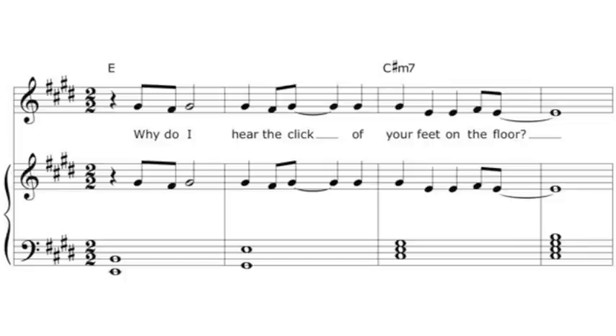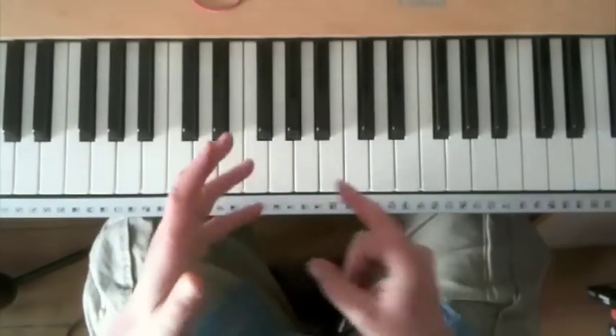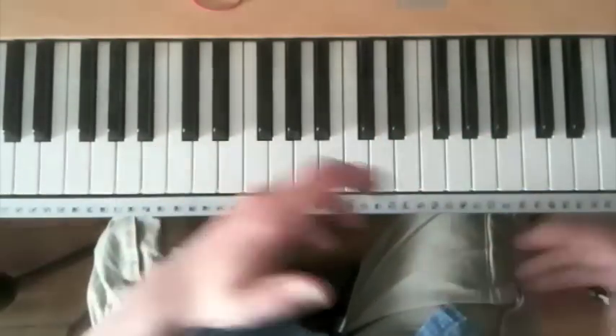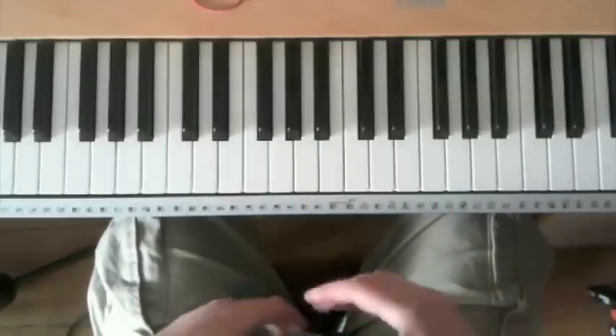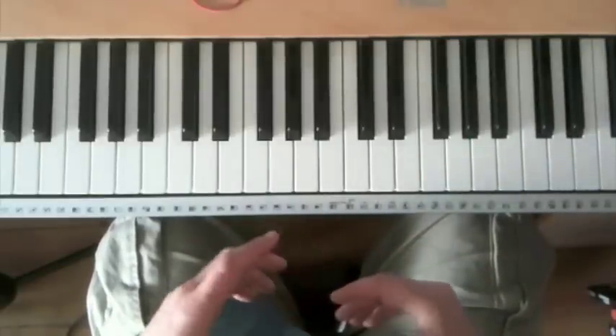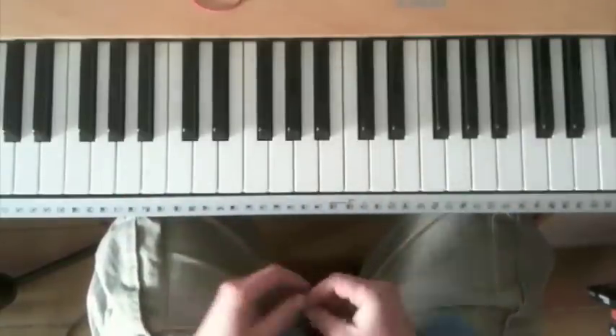"Why do I hear the click of your feet on the floor?" As you can hear, there are a couple of problems there. First of all, it's very, very simple. That's a song with a fair amount of movement in it, and the piano arrangement as it's written doesn't really communicate a lot of that movement.